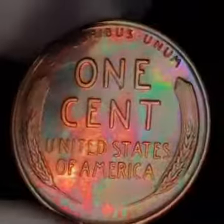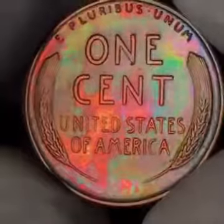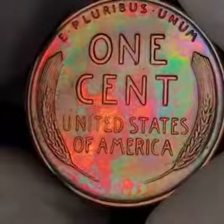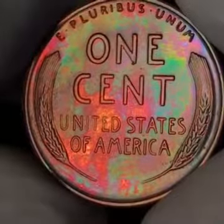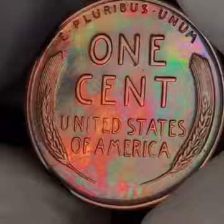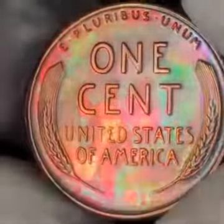Here's the reverse. Wow, what a beautiful coin. Love that gold and red toning in the United States of America, but all around pretty much everything on this coin is beautiful.